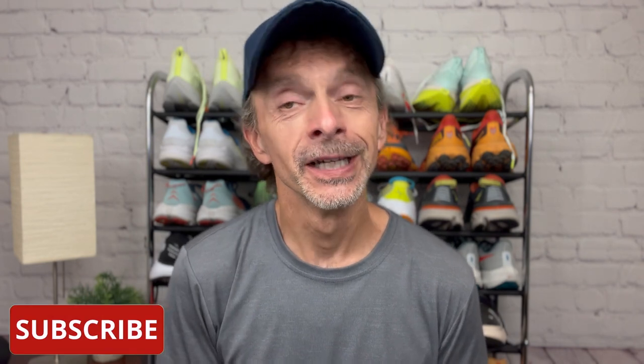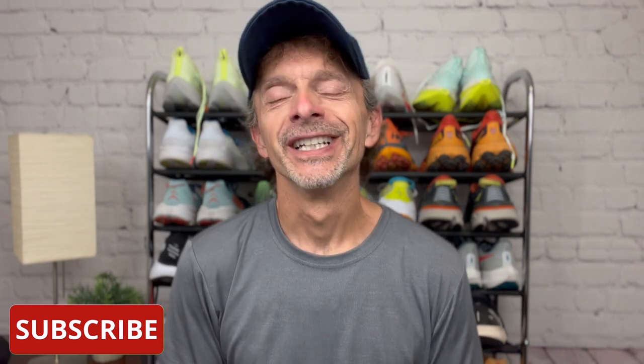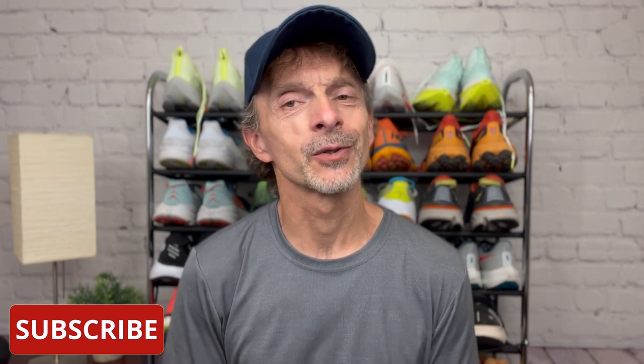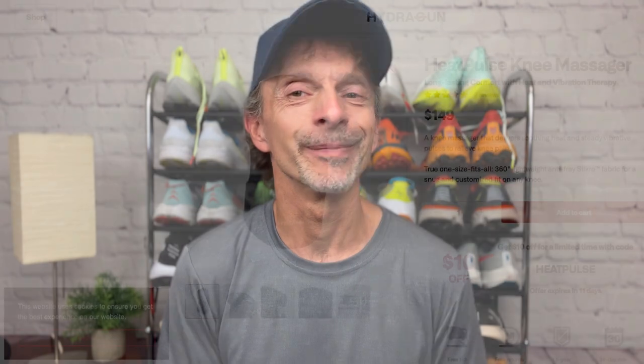If you're new to the channel, welcome to the Run Tall family. I'm really glad you're here and you found us on YouTube. I post running shoe reviews, comparisons, and shoe battles weekly, but I also like to post other videos related to running as well, like this one. If you enjoy watching running shoe reviews and other videos about running, be sure to subscribe to the channel and don't forget to click the notification bell so you'll be notified each time I upload new content.